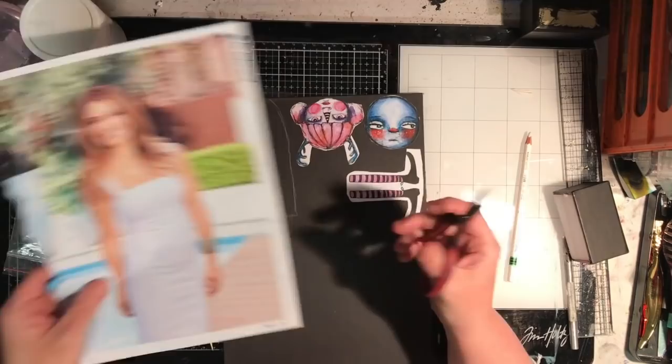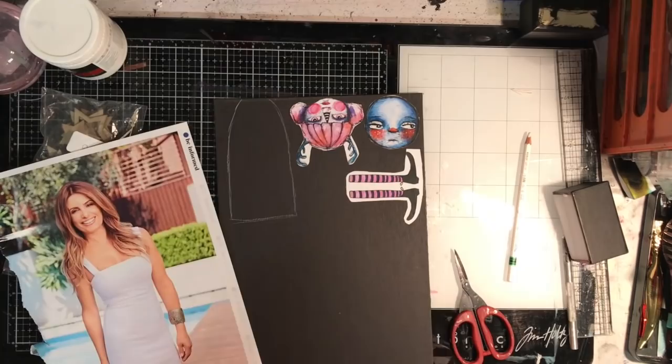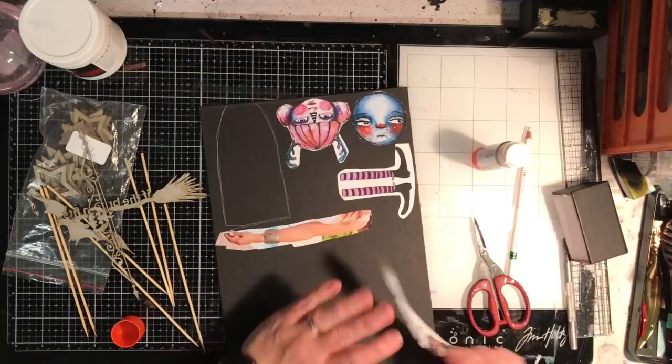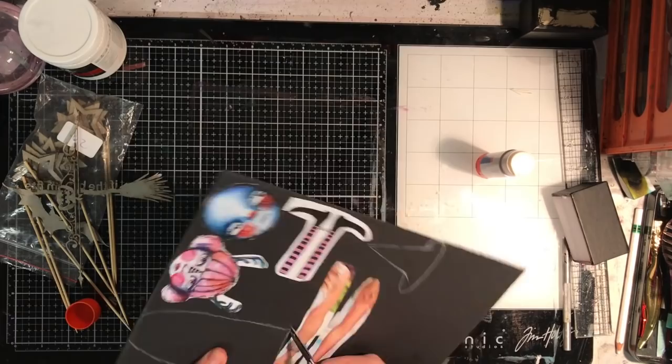I wanted some arms for this doll so I'm using a magazine just to get the arms. When I put the arms next to the body they looked a little bit large, but in the end I used them. I'm trimming them out roughly and sticking them onto my chipboard, using a strong glue stick — though matte medium would work really well. One of the little arms came up so I used matte medium to stick it down.